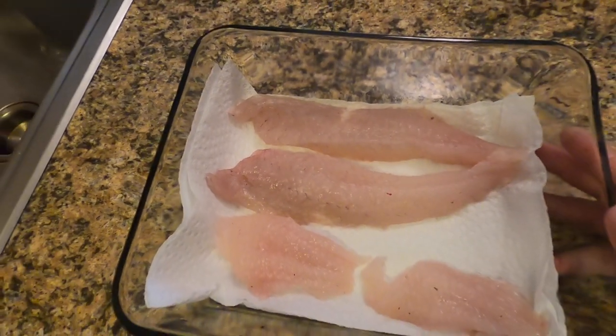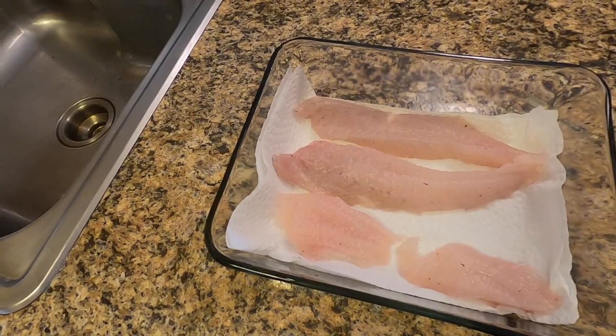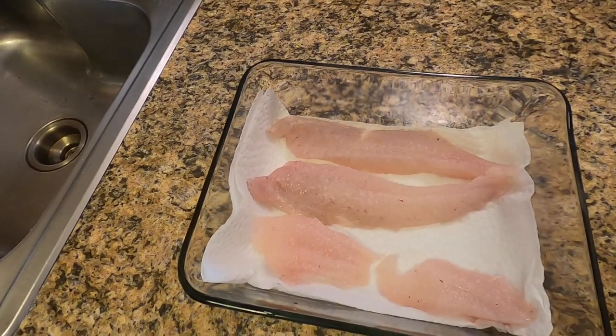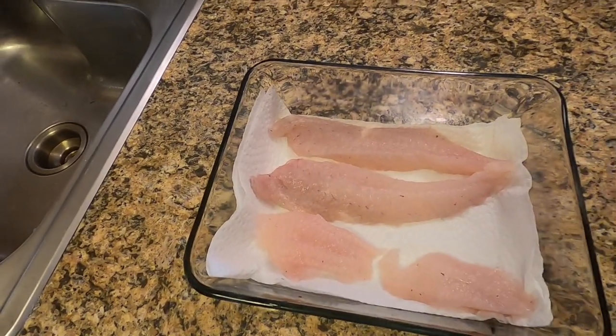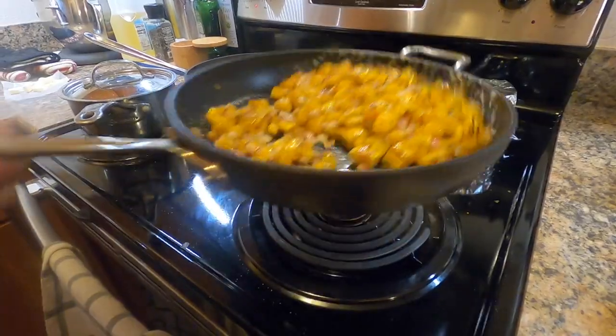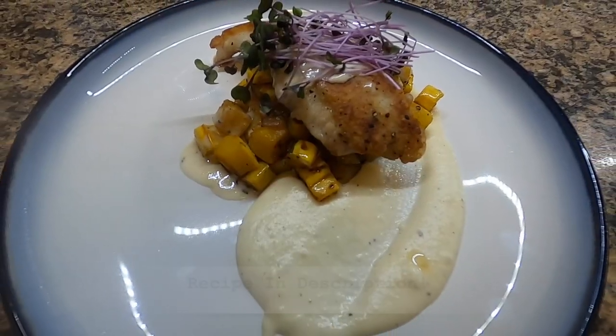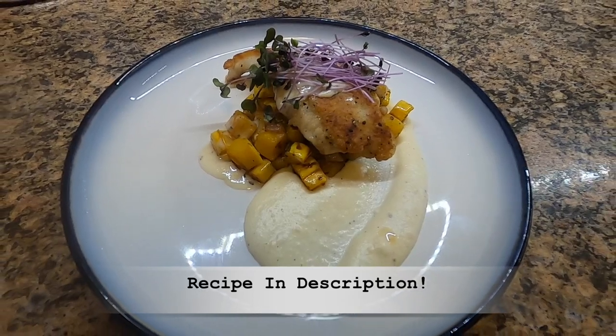This is my first time filleting blackfish and the pin bones are really hard to get out — maybe because it was so fresh — so I ended up just cutting it straight down and cutting the pin bones out of the middle. The recipe I'm going to do today is a seared blackfish over roasted squash and caramelized onions, served with a parsnip puree, pomegranate seeds, finished with a beurre blanc sauce. Let's get started.